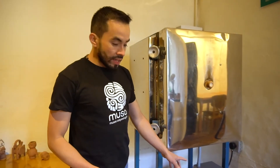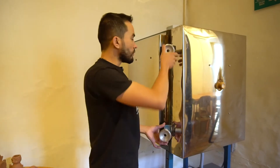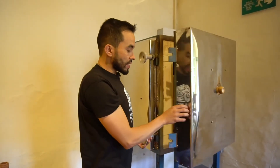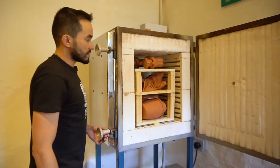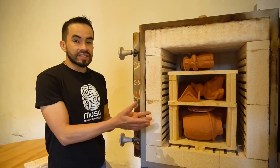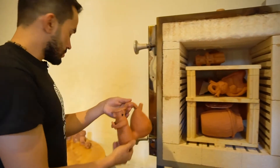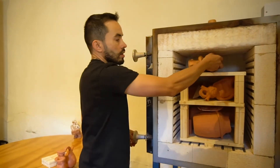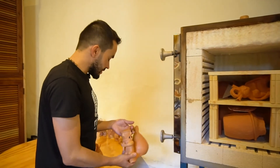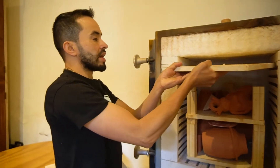Ya hasta este punto han pasado más de 24 horas donde el horno ha descendido su temperatura. Podemos observar en el indicador que se encuentra a temperatura ambiente. Entonces vamos a abrir y con total confianza ya podemos tomar las piezas puesto que ya para el tacto van a estar frías. Comenzamos a desmontar nuestro horno llevando el orden desde arriba hacia abajo, procurando tener mucho cuidado con las piezas, de no tropezarlas, e ir quitando tanto los soportes como las placas refractarias con mucho cuidado.